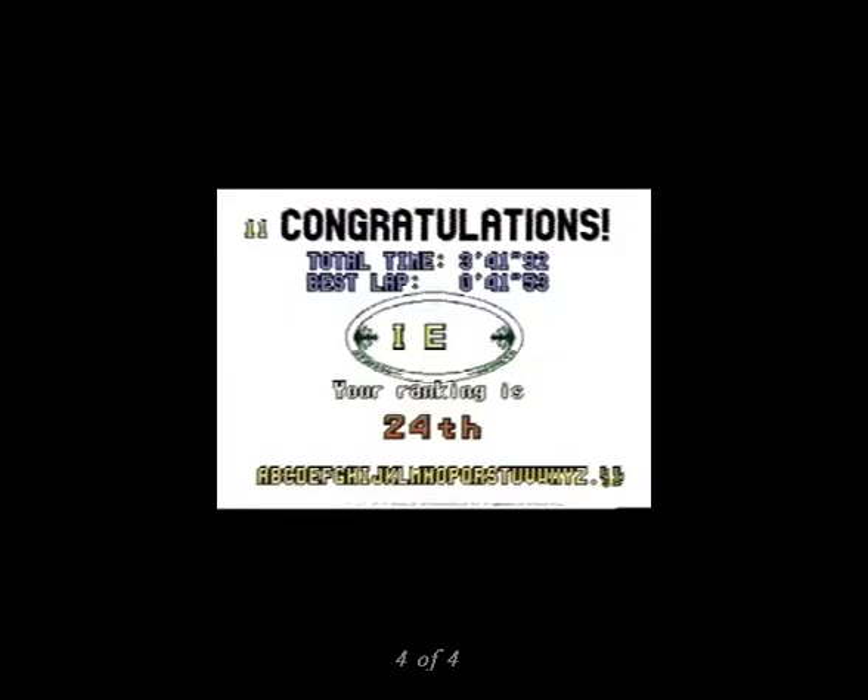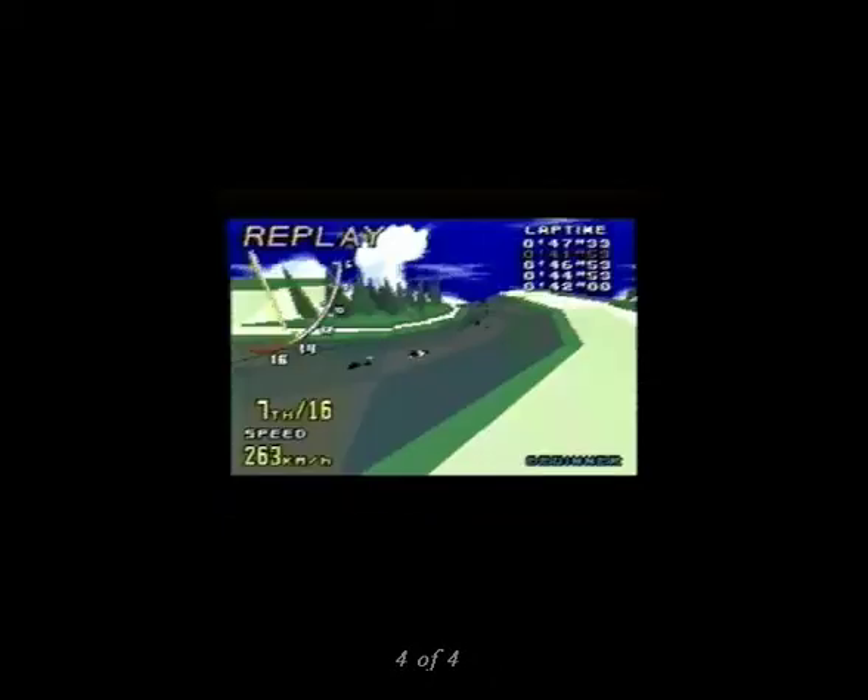Despite these limitations, however, Virtua Racing is fun to play. Unless you demand that it be exactly like the arcade version, you'll probably enjoy it.